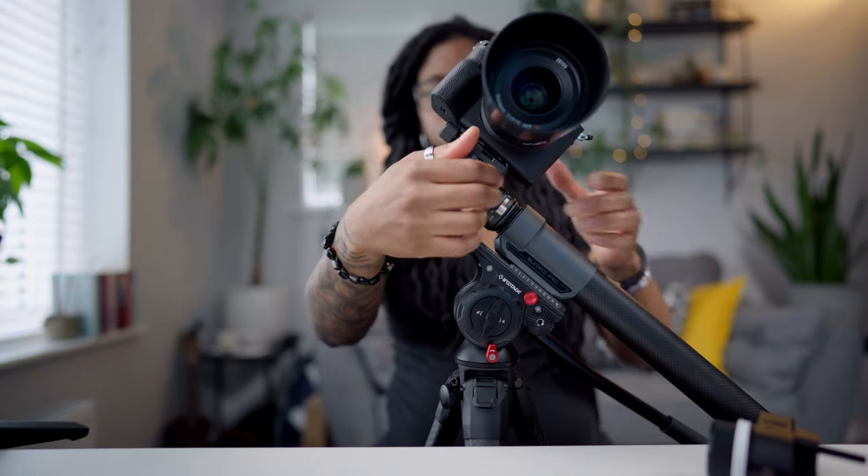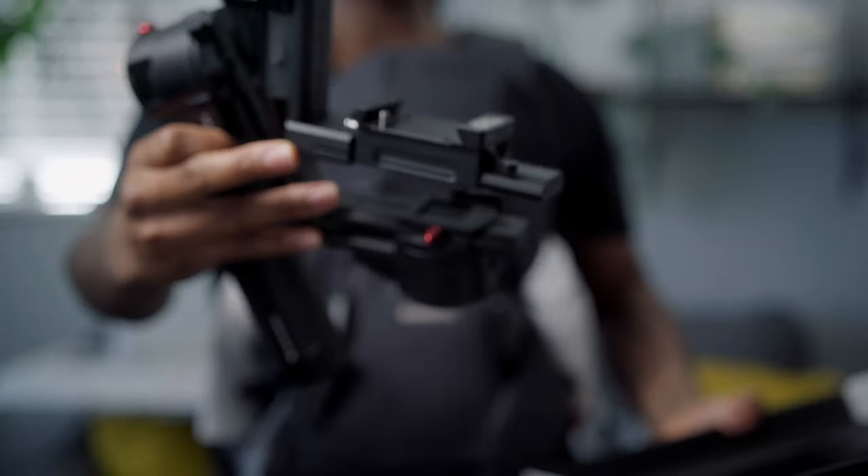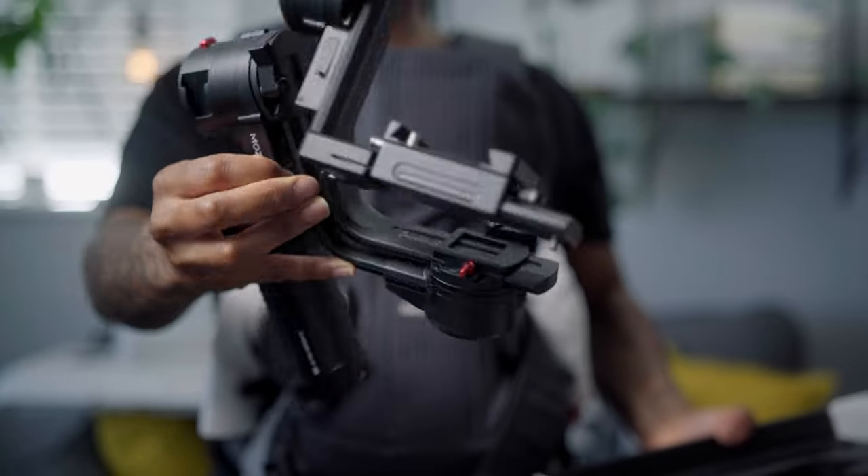In a previous video I talked about the Slypod Pro, how you can get cinematic shots with it, what it is, and how to use it. I also mentioned that you could use it with a gimbal — either the Aircross 3 or the Aircross 2. I've got the Aircross 3 here, so in this video I'm going to show you how to use the Slypod Pro with the Aircross 3 to get different kinds of shots.